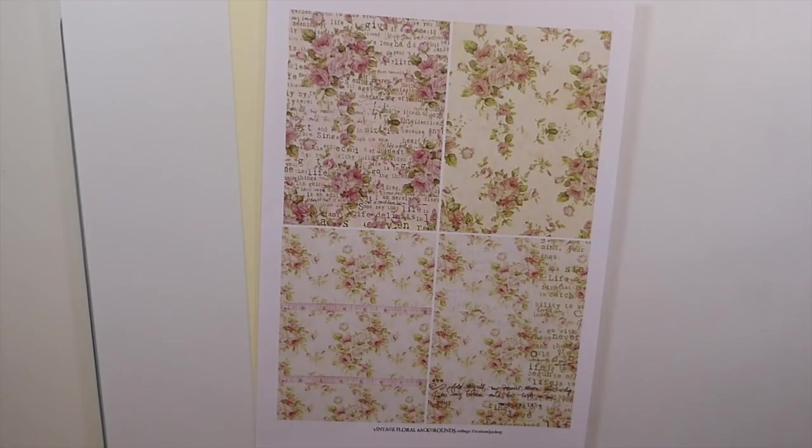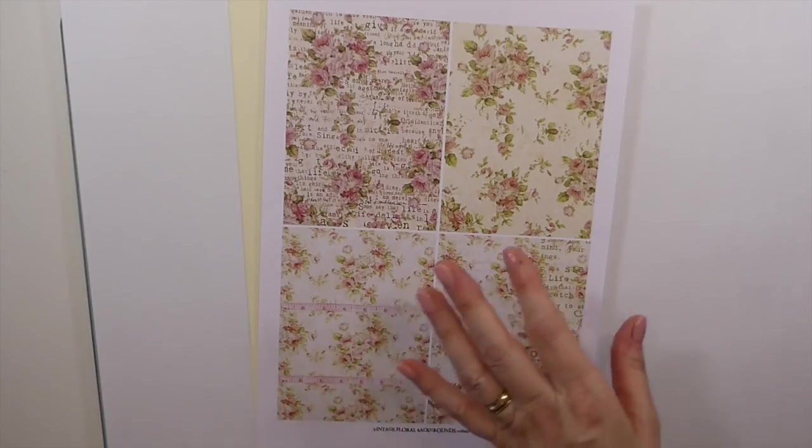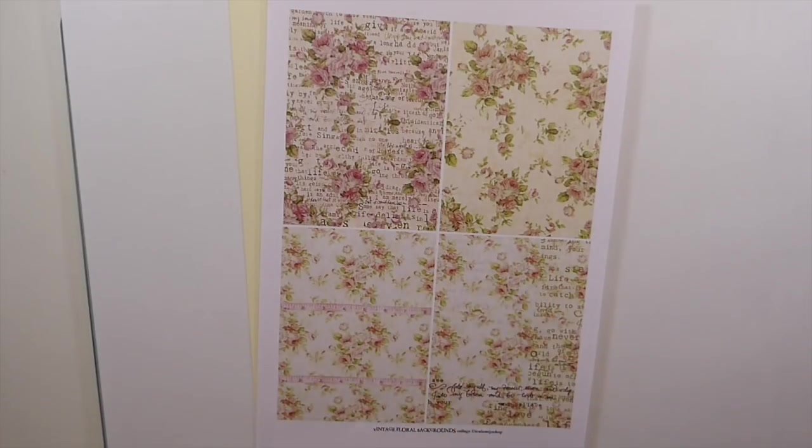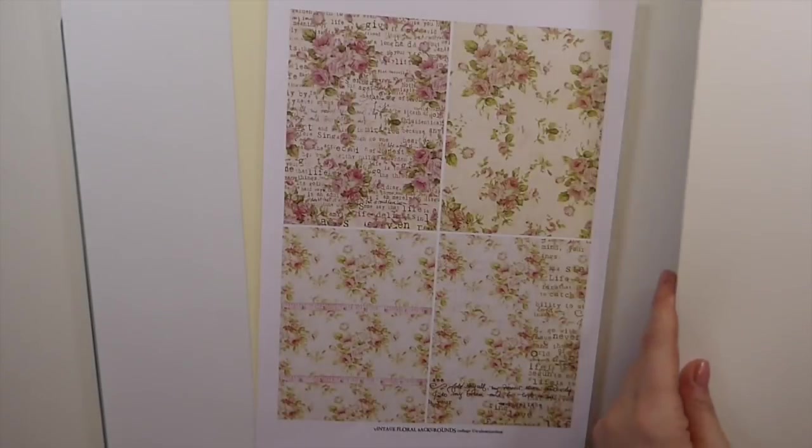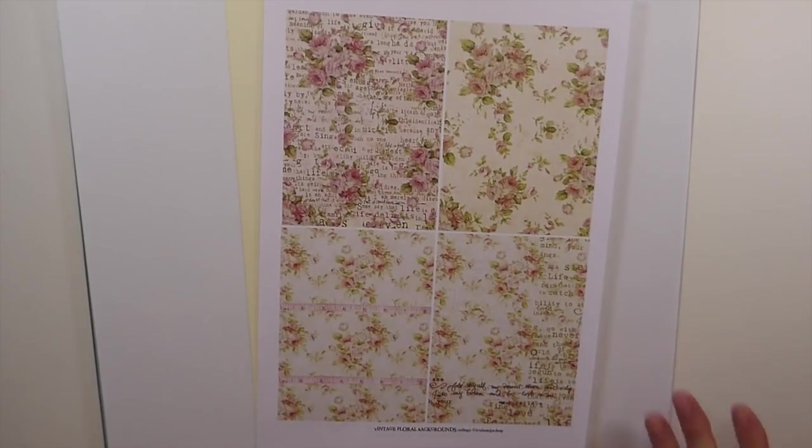Good morning everybody, it's Gina, welcome back to the Firefly Studio 67. Today I've got a project in mind that I've been wanting to do for some time. I've seen everybody doing these masterboards, and what they are is taking a mixed media paper — I think you can use cardstock as well — but I'm using mixed media just because I think it's going to be sturdier when I start collaging. I thought it would be fun to do my little take on it.